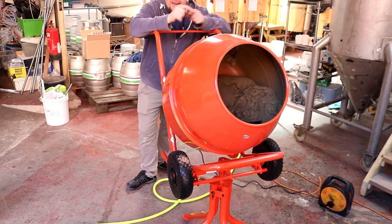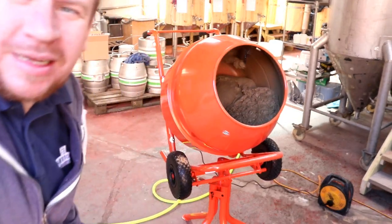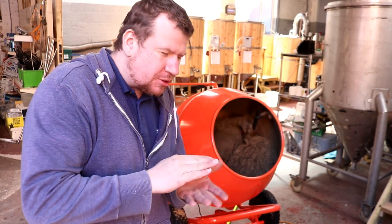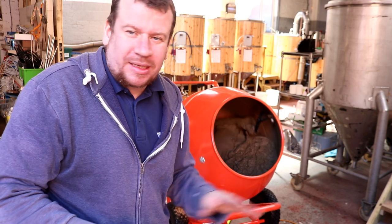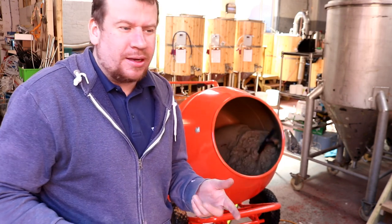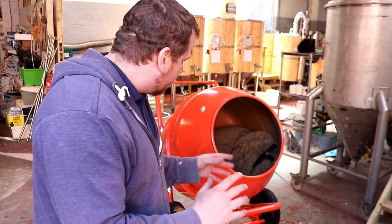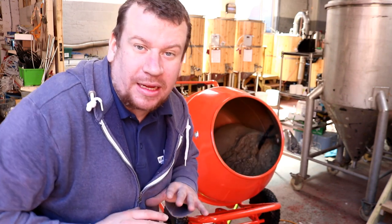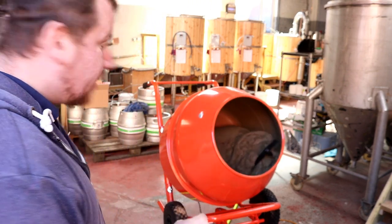We've got our first mix in on the new machine — seems to be working alright. This is basically just sand and cement, no ballast — I'm going to put a very small foundation down for the retaining wall for the herb garden. Once that's done, we'll mix in ballast: one part cement, one and a half parts sand, and two parts ballast — that should give us a nice concrete for laying down as a pavement for the dray run. I've also got a bit of plasticiser somewhere, so we'll pop a bit of that in as well.